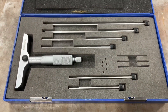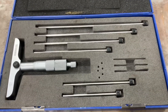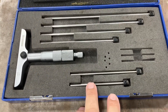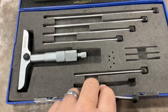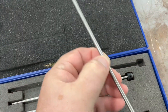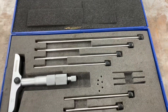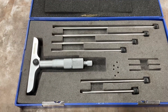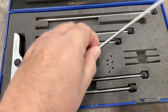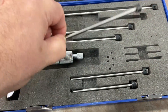The way it reads is going to be dependent on which rod you decide to put into the housing. You can see we've got rods at different lengths. If I was measuring a depth between zero and one inches I would want the smallest one, and the longest one reads anything from five to six inches. So if my spec for a counterbore was 4.5 inches deep, I would choose this one because it measures four to five inches — 4.5 inches is within its range.